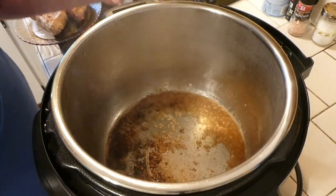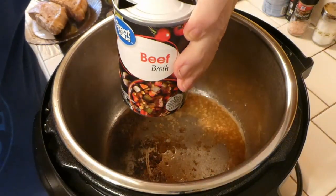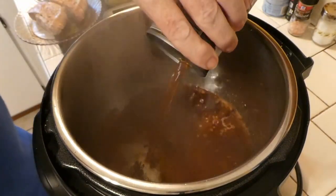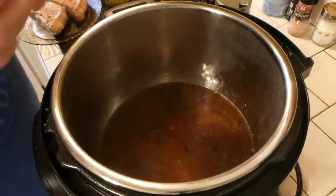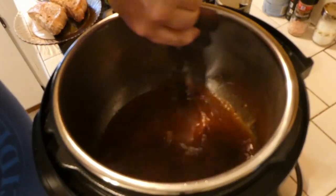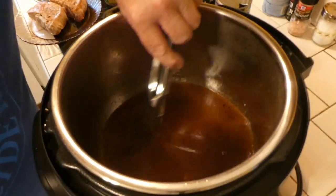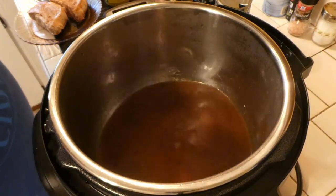Now we're adding beef broth — you could do this with chicken broth, I happened to be out of chicken broth, but we're gonna do it with beef broth. We're adding that to the pot in order to deglaze the bottom and get all those goodies off the bottom — all that flavor. So we're gonna scrape up a lot of the goodies on the bottom of the pot.